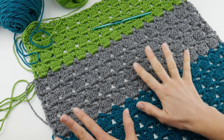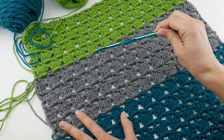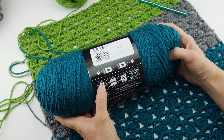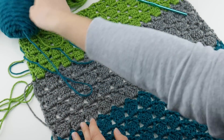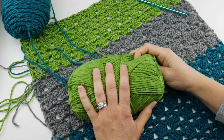Just to recap what we've done so far: in week one we talked about the supplies needed. We're using a 6mm J crochet hook and a variety of yarn that is a 4 or medium on the yarn weight scale. I've chosen Red Heart Super Saver in Real Teal, Red Heart Super Saver in Gray Heather, and Red Heart Soft in Guacamole.